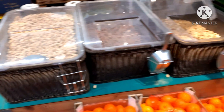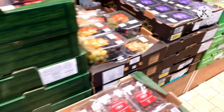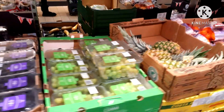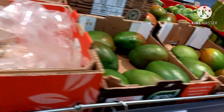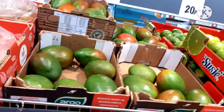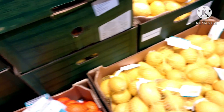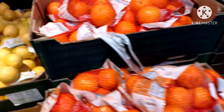Roasted nuts, pasta, cashews, grapes. Here is a pineapple. Pomegranate is 75. I am going to add mangoes, lime, lemon, and potatoes.